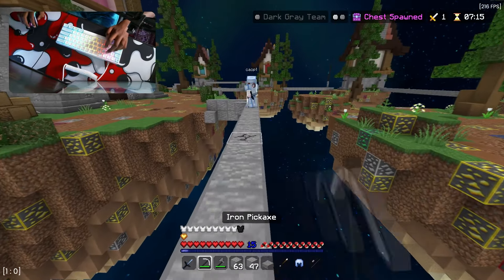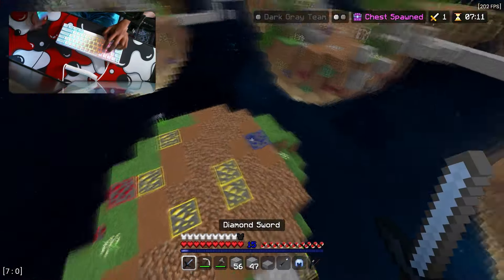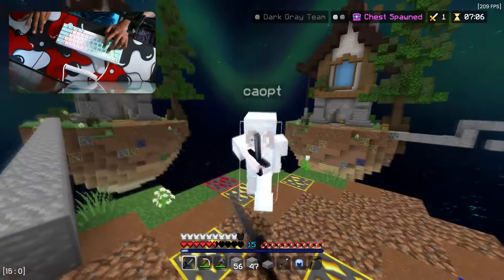The last person is here. Watch this block gap, guys. They have snowballs. Do I win this? They have full diamond armor, so I might not win.